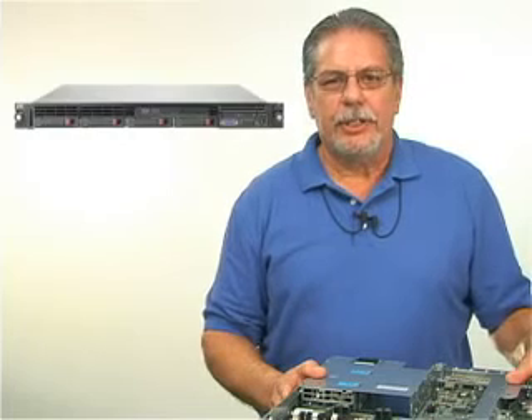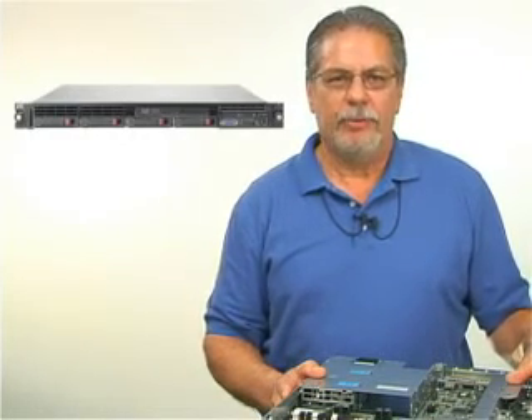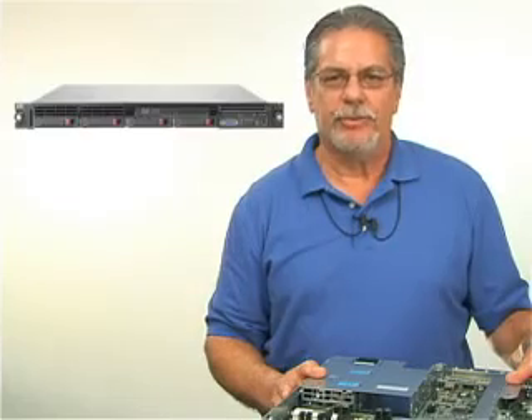The DL360 G6 now offers the best opportunity for a one-U server — the perfect balance of size and performance for any business.